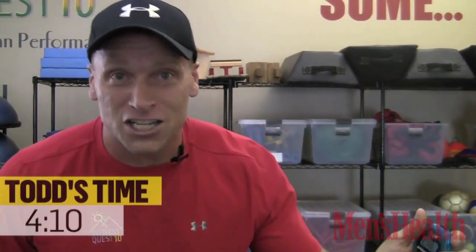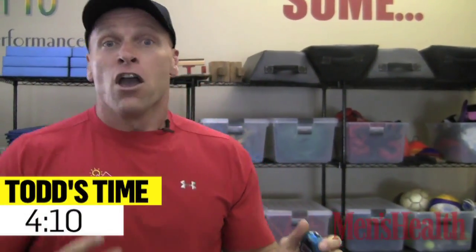There you have it: 10 burpees, 20 push-ups, 30 skater plyos. Make sure you have your stopwatch out — how long does it take you for three rounds? I want to know what your score is. Get after the Men's Health Weekend Challenge this weekend. Get out and get it done.